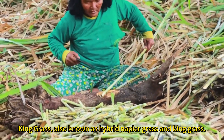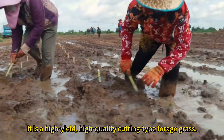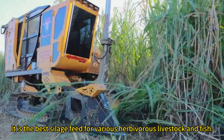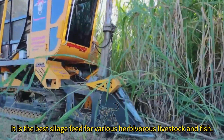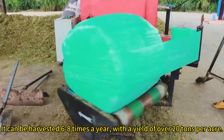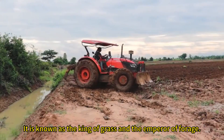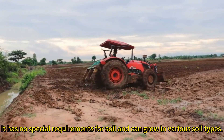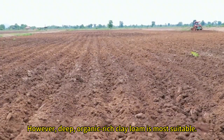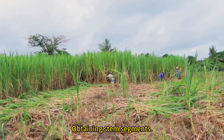King grass, also known as hybrid napier grass, is a high-yield, high-quality cutting-type forage grass. It is the best silage feed for various herbivorous livestock and fish. It can be harvested six to eight times a year with a yield of over 20 tons per acre. It is known as the king of grass and the emperor of forage. It has no special requirements for soil and can grow in various soil types, though deep, organic-rich clay loam is most suitable.